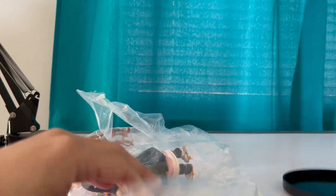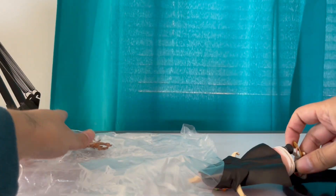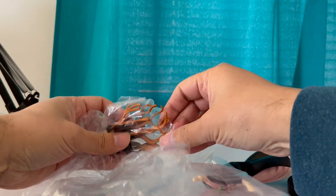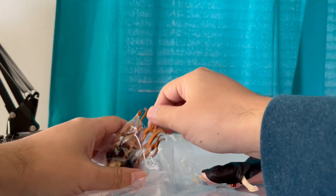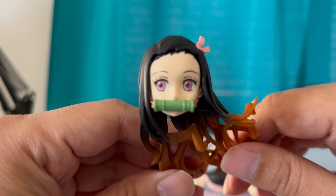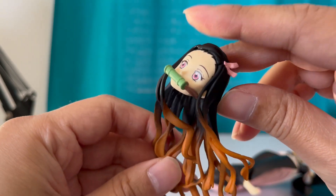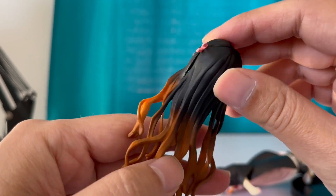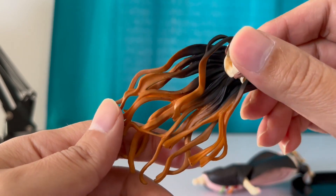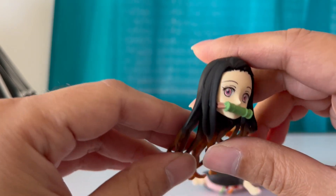Take out the base, the body. Come on Nezuko. Let's look at her head — she looks so cute and adorable. I guess this is her hair changing color when she goes into demon mode. Yeah, looks like it — her strand of hair. She's turning into demon mode.